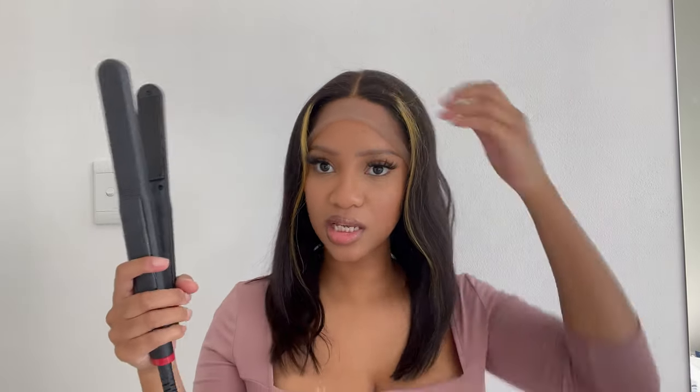Before I cut the lace, I'm going to curl the hair — just straighten it first. I'm not completely sold on the blonde highlights because they're coming off a bit yellow and too brassy for me, so I'm probably going to dye it. But I just wanted to show you guys how the wig looks originally before I alter it in any way.